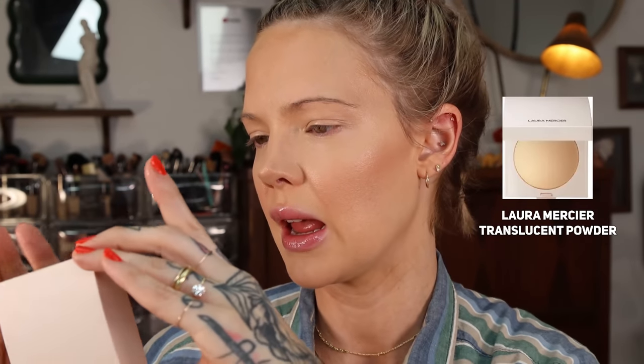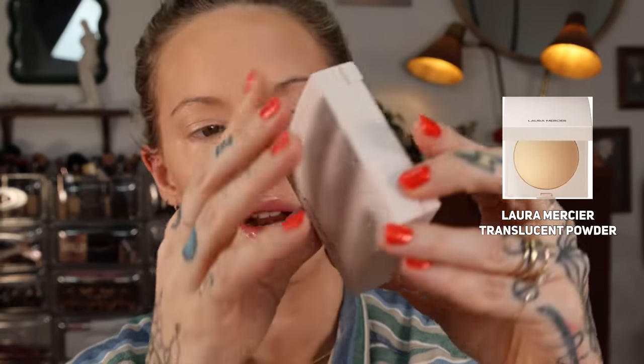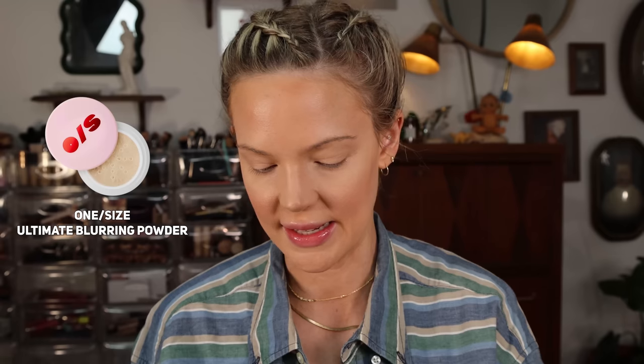For powder under the eyes, I'm going to use the new Laura Mercier Translucent Real Flawless Luminous Perfecting Pressed Powder. This is new and I'm wondering if it's replacing the candle glow powder, which will be sad if they're really discontinuing that. It feels a little heavier than the candle glow, but it's nice — it's definitely giving me a luminous finish. To bake, I'm going to use the One Size powder. I told y'all this is summer full glam — no skimping here.